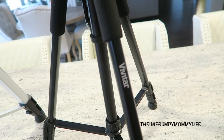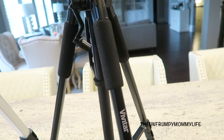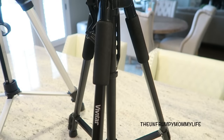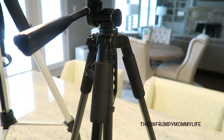The second tripod is by the brand Vivitar, and I love to use this one in the house. It's a little bit more lightweight than the first one I showed, but just as sturdy. Once extended, it stands a little over 5 feet tall.